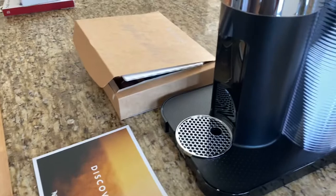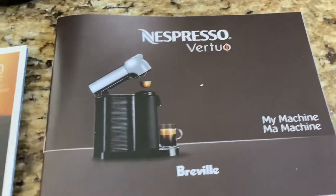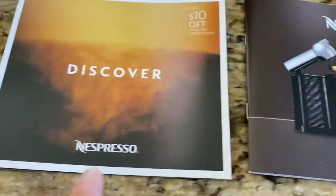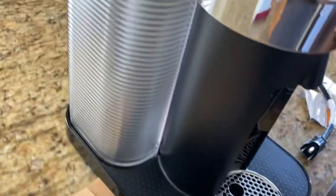Welcome to the world of fancy coffee. This is the Nespresso Virtuo. I bought this because I was in a hotel room — it was an upgraded room and one of these units were in there. It is a really cool unit. This one is the chrome version, as you can see.